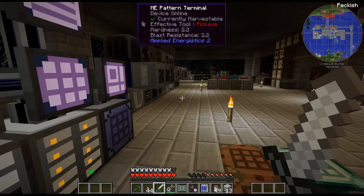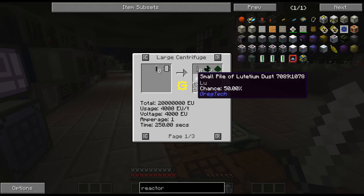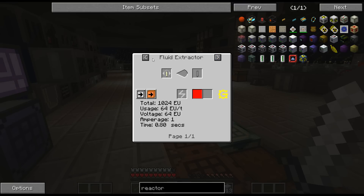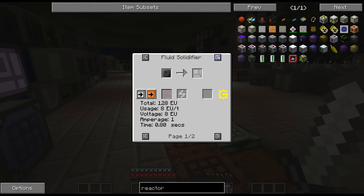The other thing that we need is fuel rods. I don't have that new machine though. So we need - I'm going to need six of these, so I need 12 iron casings. Doesn't the extruder do that? I can actually throw it in there.